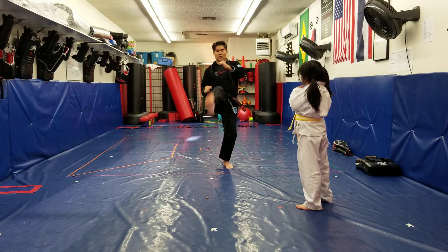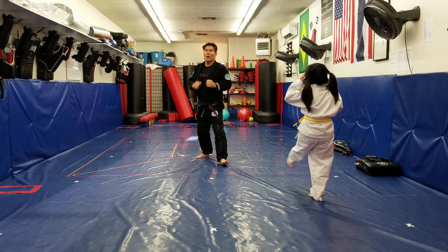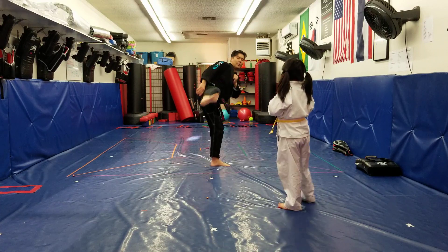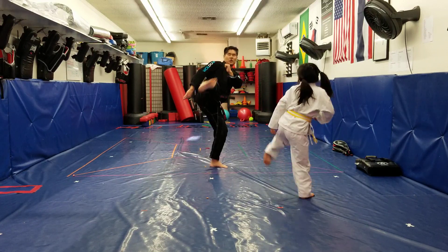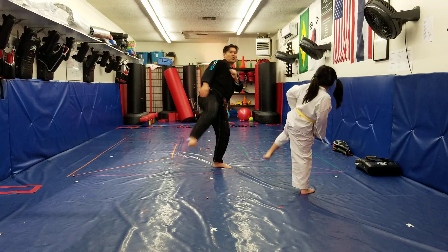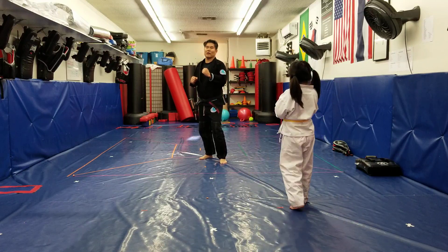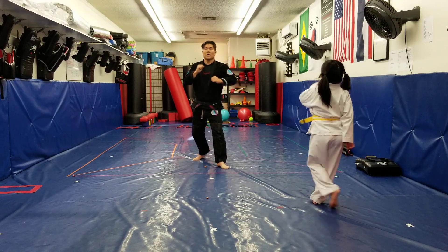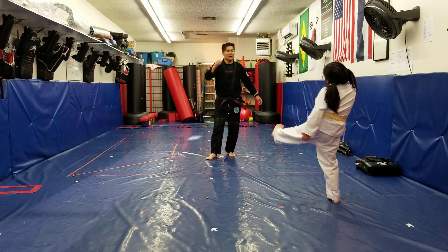And then finally round kick. Round kick. Ready? 1, 2, 3, 4, and aye! And then finally round kick. Round kick. Ready? 1, 2, 3, 4, and aye! Good.